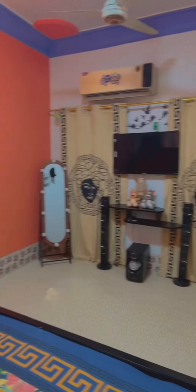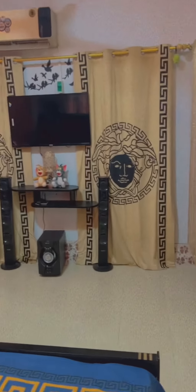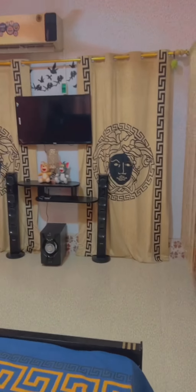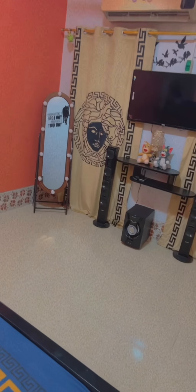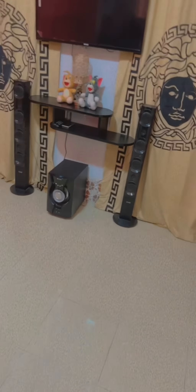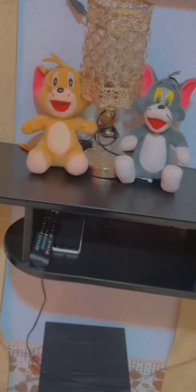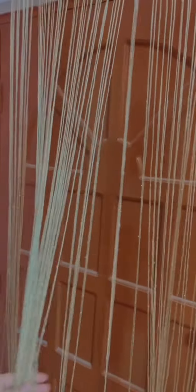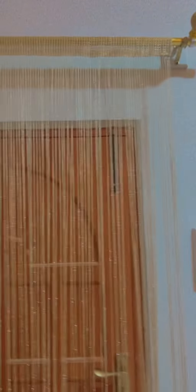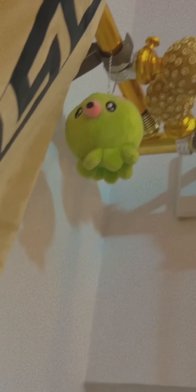This wall has a wall watch, and I will show you the second wall which I have set up in the same bed style. In this corner, which is my most favorite, I have put the LCD and the speakers — which are Tom and Jerry themed. I have also put these curtains on the door.